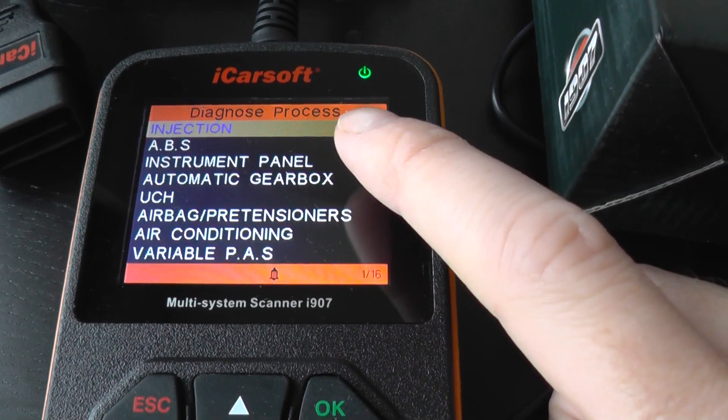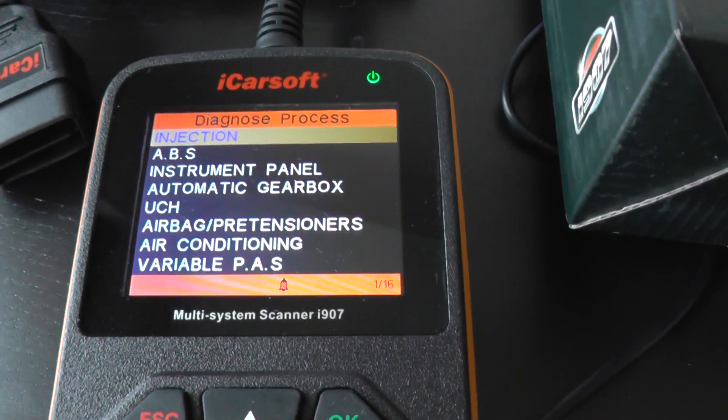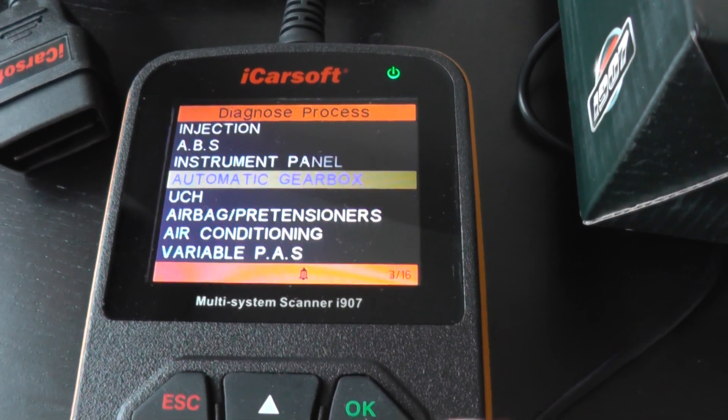So we've got the engine, the ABS, the gearbox, and the airbags. Those are the main systems, but I'll scroll through the rest so you can see which others it will diagnose.